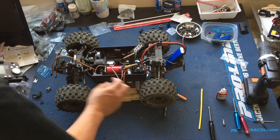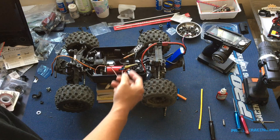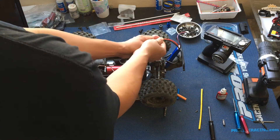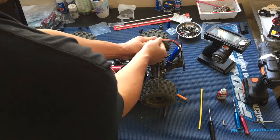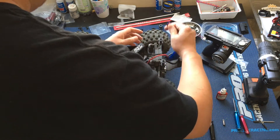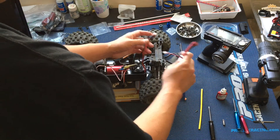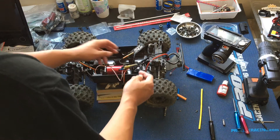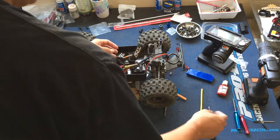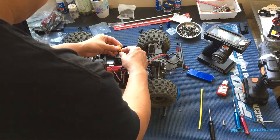Really looking forward to bashing with Razer RC today, so we're getting this wrapped up in our final moments. I'm just gonna unplug the battery. Right now we're running Dean's connectors too — we're kind of debating on whether to switch over to EC5s or XT90s. If you guys have any thoughts on that, let us know.